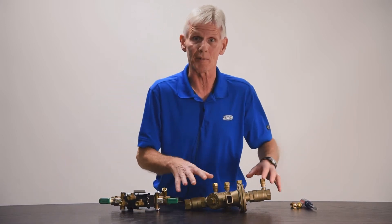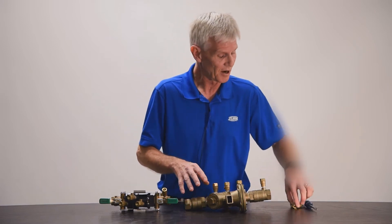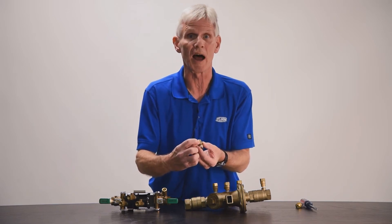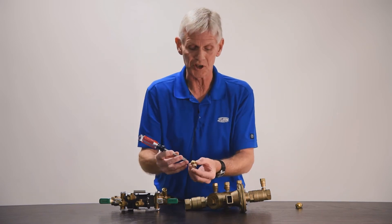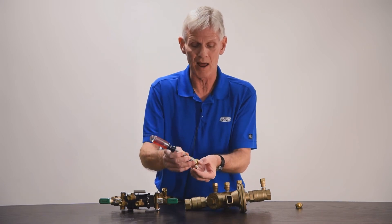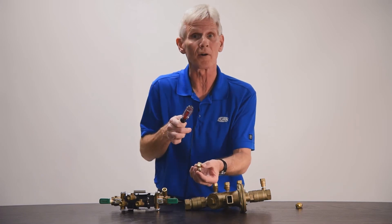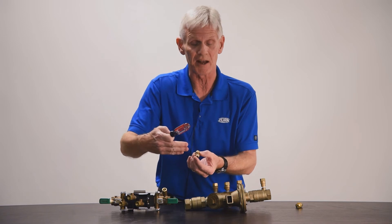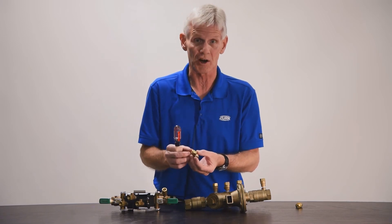On small diameter valves — valves through two inch in size — each test cock is nothing more than a little ball valve with a screwdriver slot to open and close it. When the slot is parallel with the valve, that indicates it's open and water will flow out. If you turn that 90 degrees so the screwdriver slot is perpendicular to the direction of flow, that will shut off the test cock.